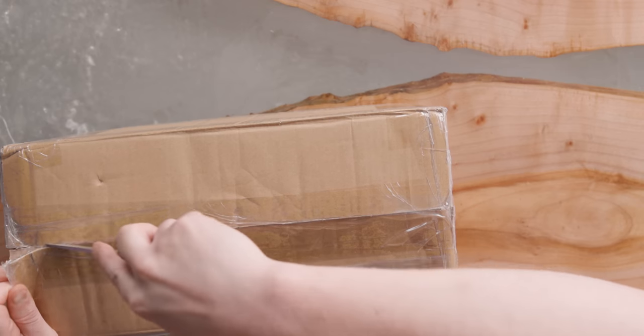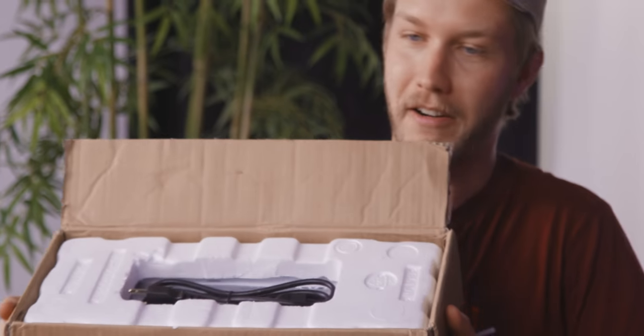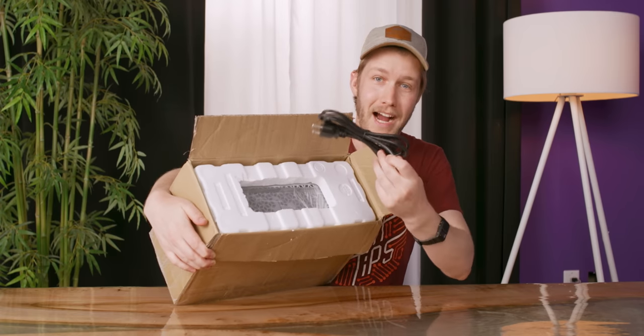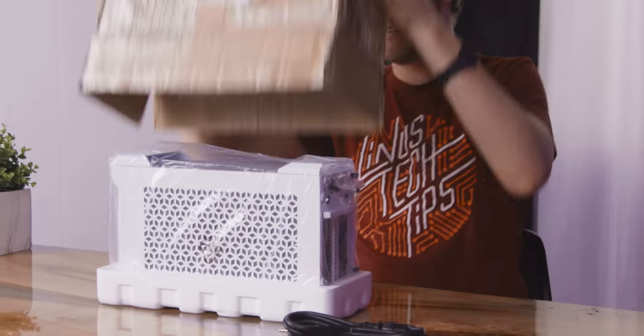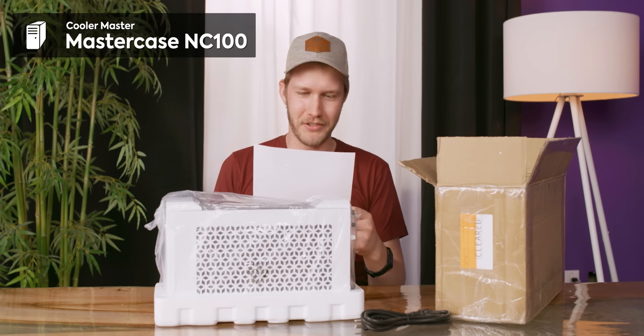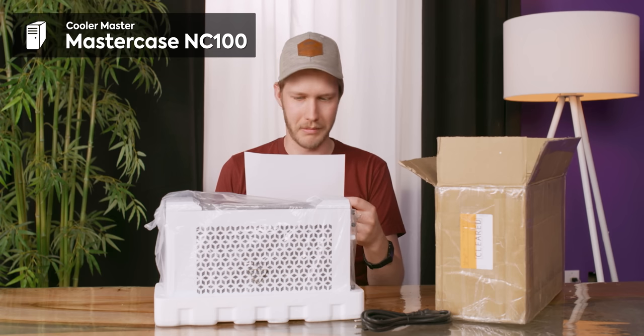People should do unboxing of shipping crates that are just absolutely loaded with tape. They've already beaten the $10,000 main gear computer by including a power cord, so that's great. The Vortex product overview says: housed in an ultra compact, all steel Cooler Master chassis, the Vortex by Simply NUC...